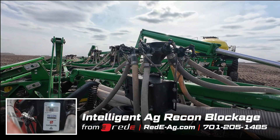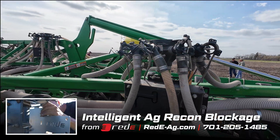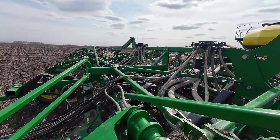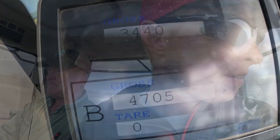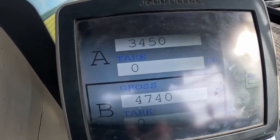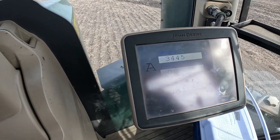Those blockage system guys are critical to knowing that you're always seeding. Intelligent Ag wireless blockage — we obviously sell more than anyone and there's a reason, they're needed. Looks like we've got 3,400 to 3,450. It does jump some with the cart bouncing and there's a lot of wind, so we'll be watching to see what conditions cause it to fluctuate more than others and maybe there's something we can do about it.